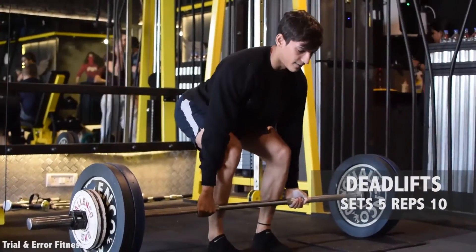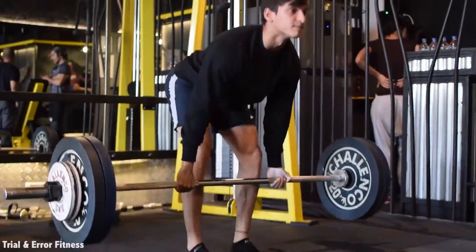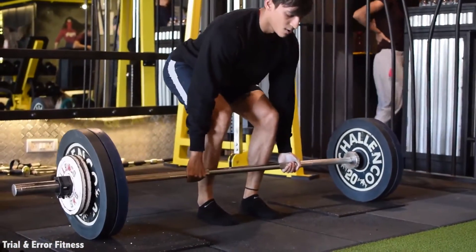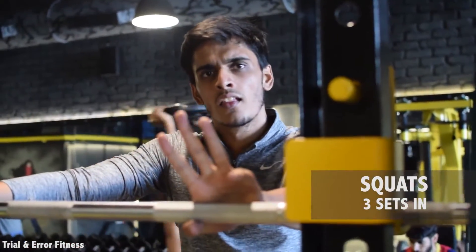Four times. Head down. Up. Come on. Four fights. Three, three.